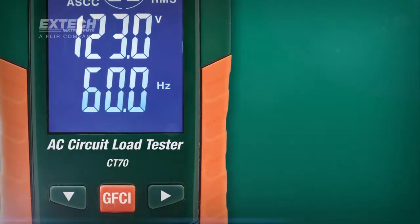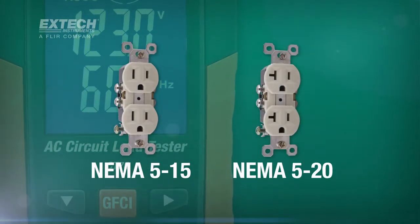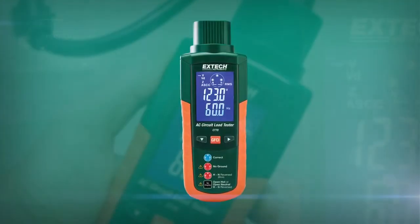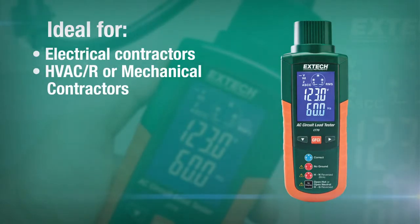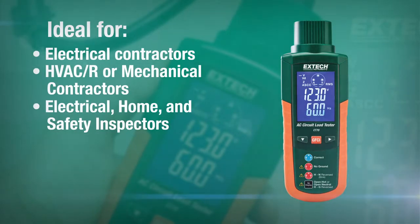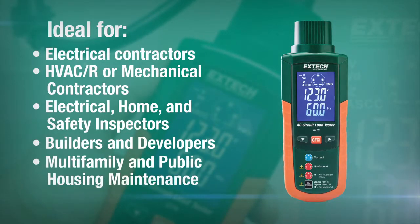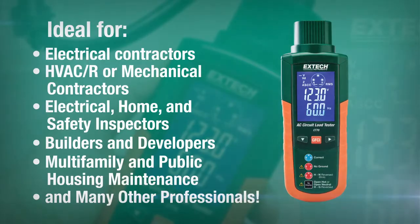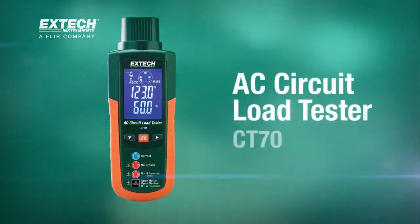The CT70 is designed for use with all NEMA 515 and 520 outlets. The CT70 is a must-have tool for electrical contractors, HVAC or mechanical contractors, electrical home and safety inspectors, builders and developers, multi-family and public housing maintenance, and many other professionals. Improve safety and power quality with the X-TEC CT70.